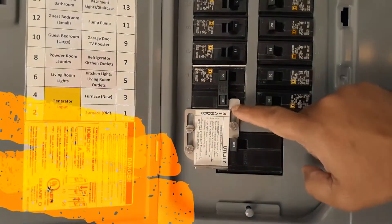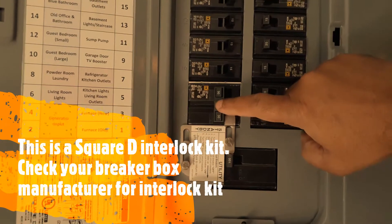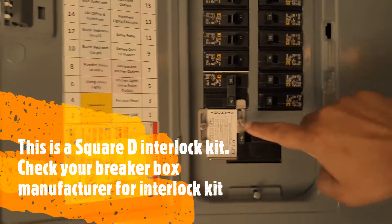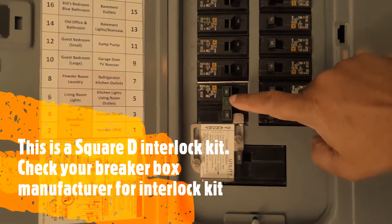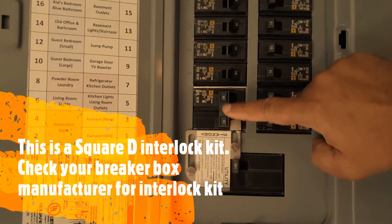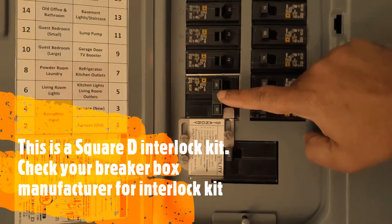What the interlock switch does is prevent you from feeding the generator electricity back to the grid. It locks you to either feed from the generator or from the utility — right now it's turned off, so nothing is feeding from the generator even if you turn the generator on.